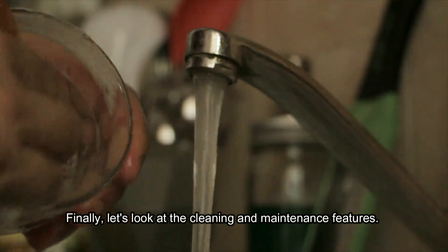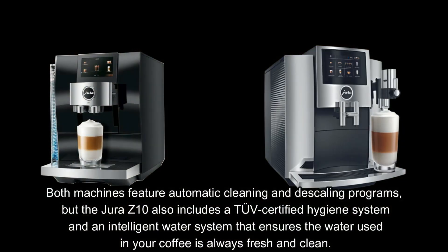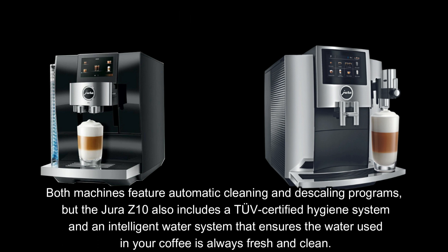Finally, let's look at the cleaning and maintenance features. Both machines feature automatic cleaning and descaling programs, but the Jura Z10 also includes a TUV-certified hygiene system and an intelligent water system that ensures the water used in your coffee is always fresh and clean.